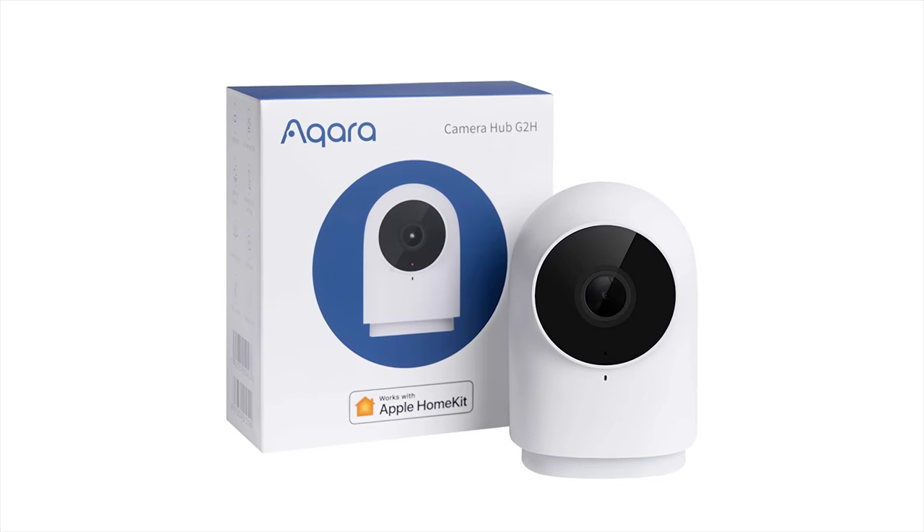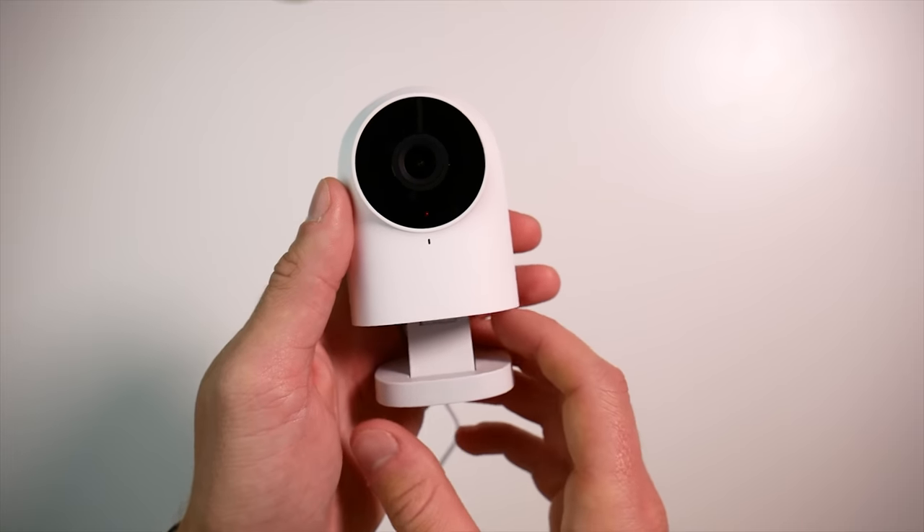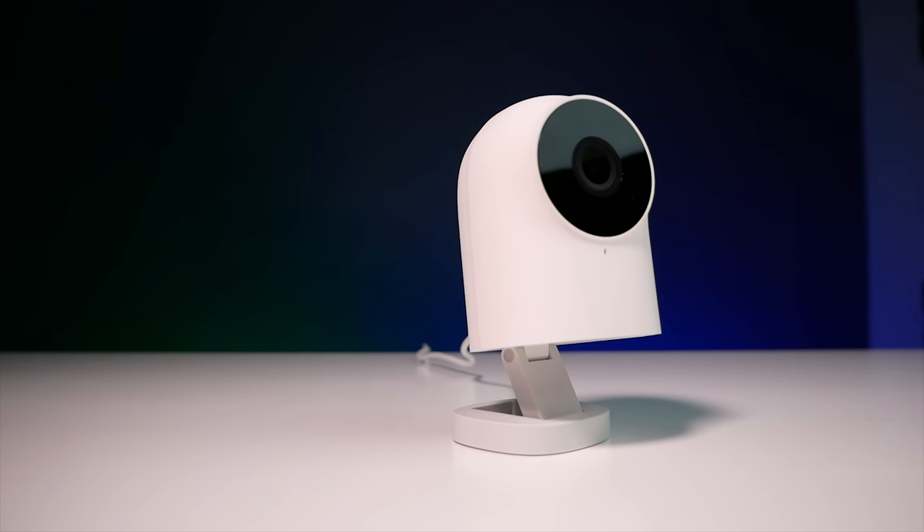Hey guys, today we're finally going to talk about the new G2H camera by Aqara. This camera has been available for a while in the Chinese version, but it wasn't until this week that the international version became available here in the U.S. This international version is going to open up a lot of features that you otherwise would not get.